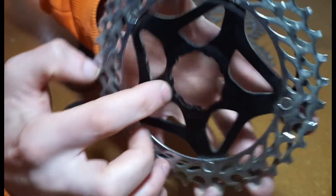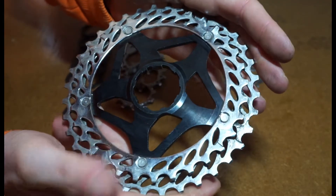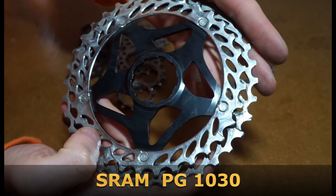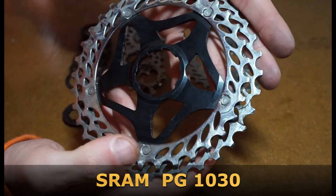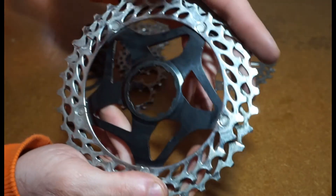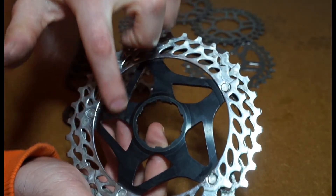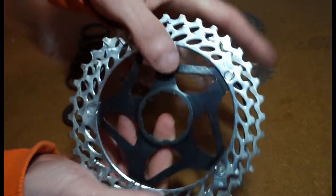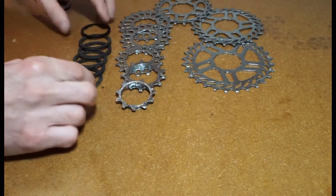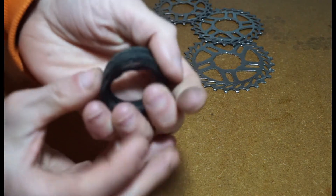As you can see on this one, this metal part is called a spider. When you buy a higher-end cassette - this is the PG-30, which is kind of the equivalent of an SLX or XT on Shimano but it's the SRAM version - they will come with a spider. The even higher-end ones will have multiple chain rings on there. You can see in the middle it's actually raised, so they've put a small kind of spacer there - it's not a full spacer.